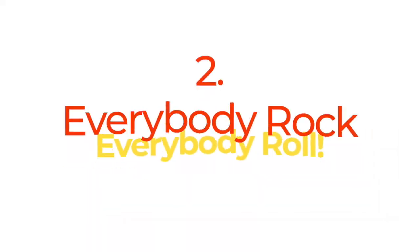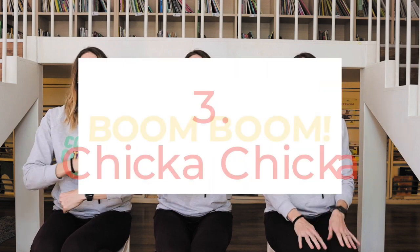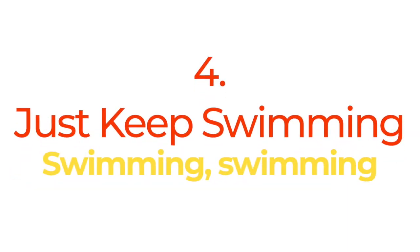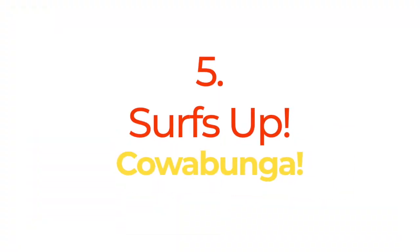Hi-ho, hi-ho! [Demonstrates attention grabber with rocking movement.] Just keep swimming, swimming, swimming, swimming. Surf's up!